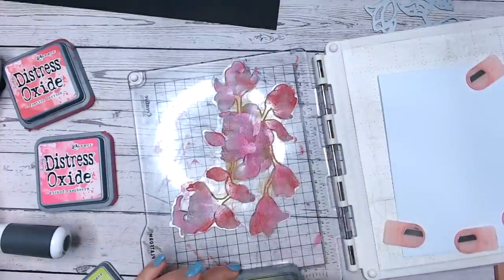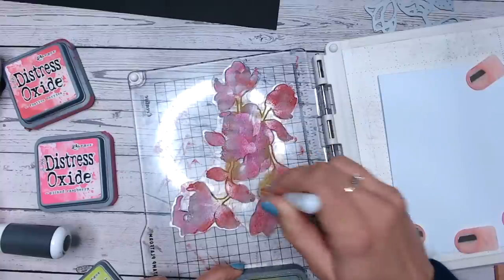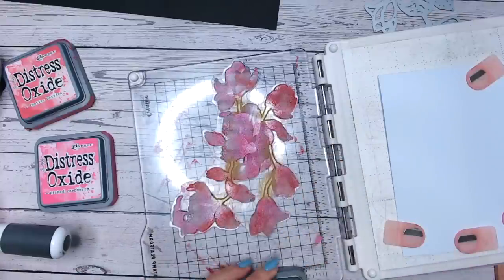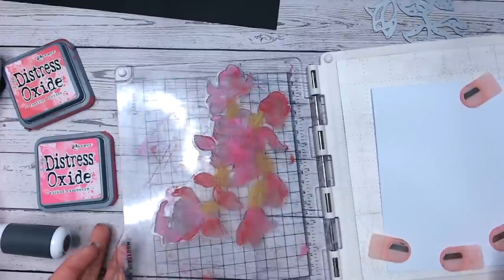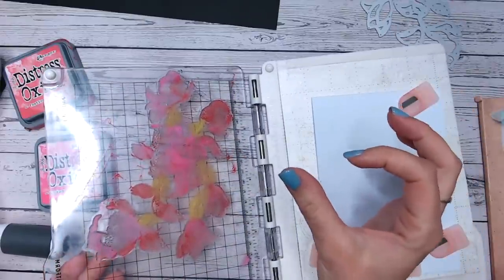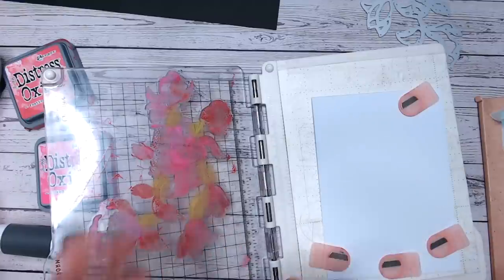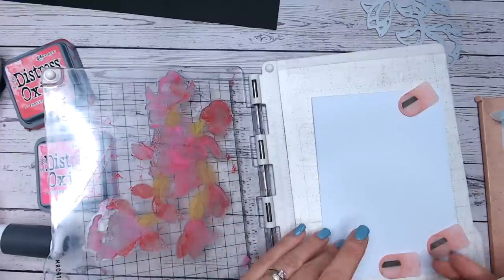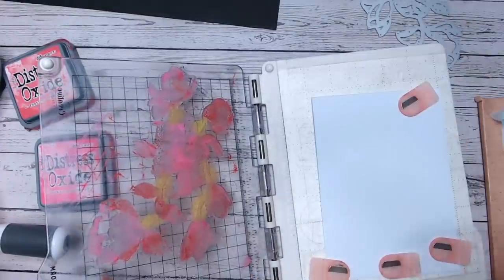Just touching up the green areas, making sure that they are still green. If there's any pink or red that has got on them, it's because the ink pads are so big it's really hard to get in the detail. If you've got the mini ink pads, those are really good to use for this. Now I'm going to take my water — this isn't essential but I really love the effect — so I'm going to take a spray bottle of water and lightly mist the surface.